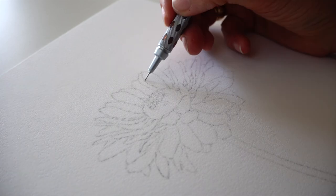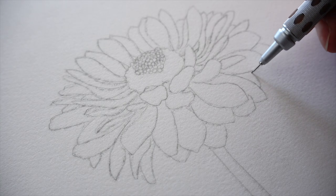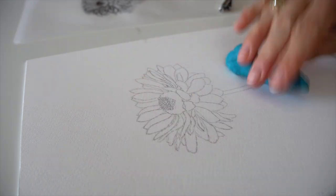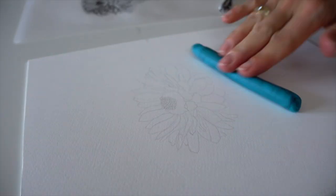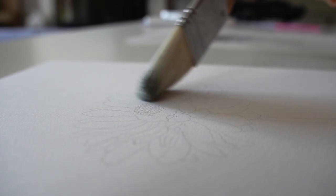Now, with a mechanical pencil 0.3, I outline again, but this time very, very lightly — don't push too hard. With an elastic eraser, removing the excess graphite from the paper. With white flowers, we need to remove as much as possible, leaving only super light and thin lines of graphite.